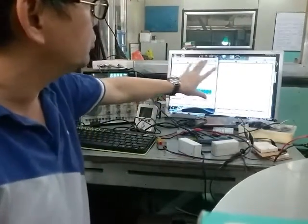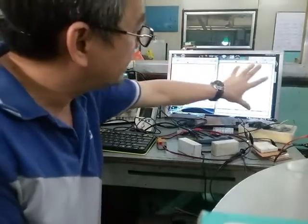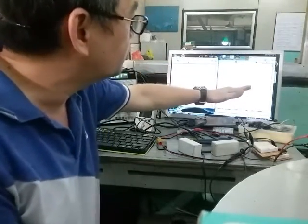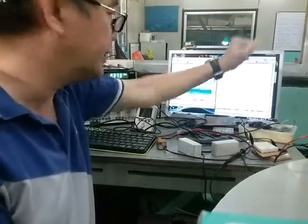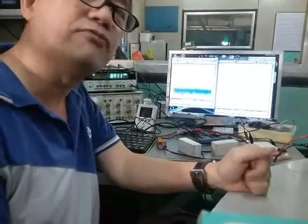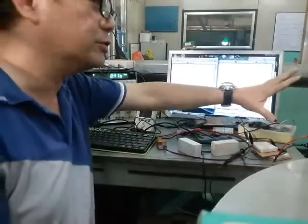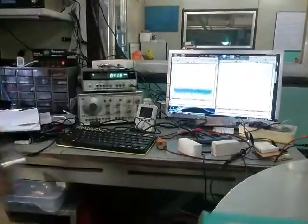Here are my two devices: a spectrum analyzer and an oscilloscope for the measured output. I set the power output to 12.5 watts, which will be about 10 volts RMS on the output. Let me show you the high-end amplifier now.